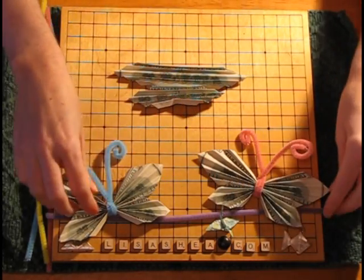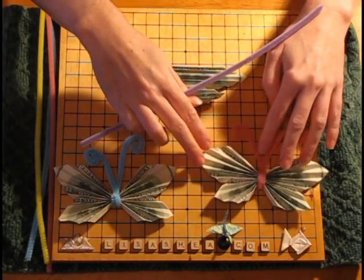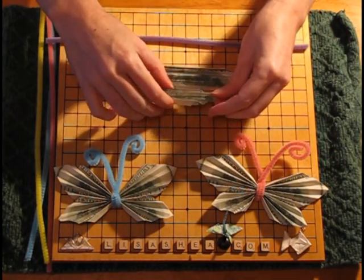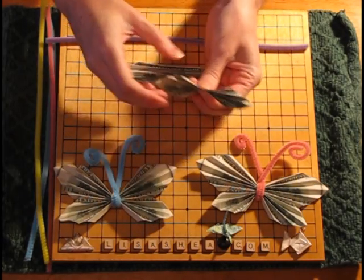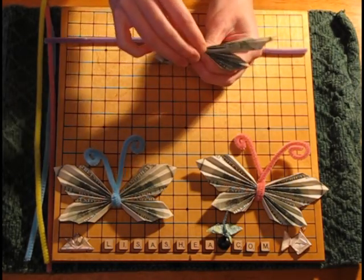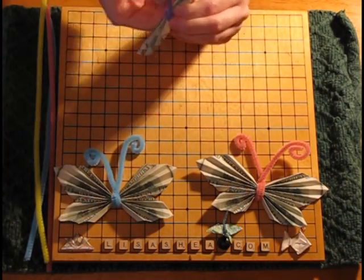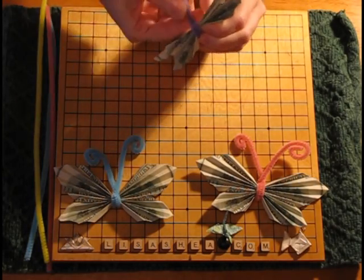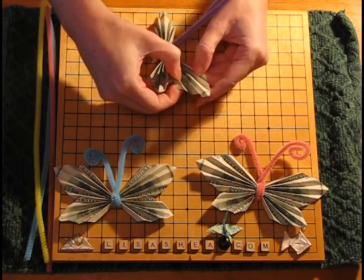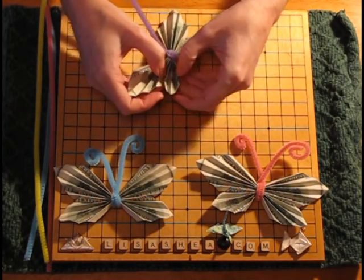Now we need to connect them — this is where the pipe cleaner comes in. Or if you want to use paper only, you can use a paper straw, a twisty, or anything else you have. Take the bottom and the top and pinch them in the center. Then loop the pipe cleaner around that spot to hold it as the butterfly's thorax. Give it a little twist to hold it in place, fluff out the wings a little, and give them a shape. You can make them as wide or narrow as you want.